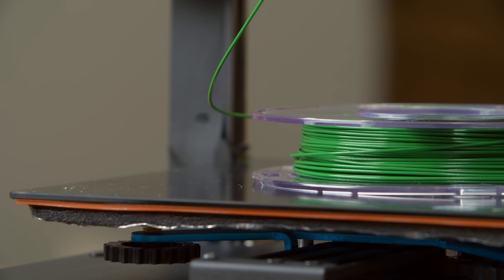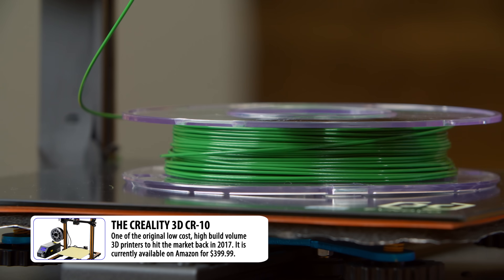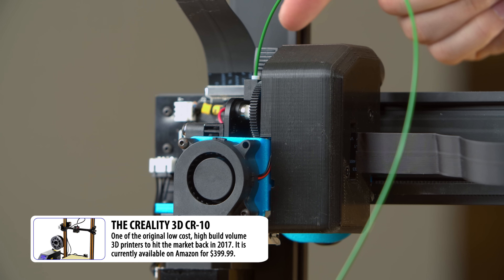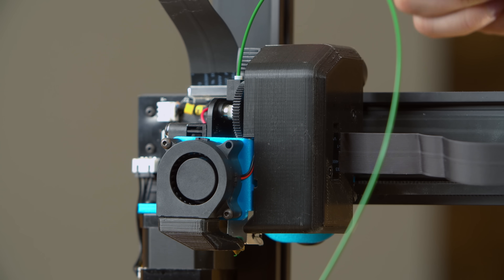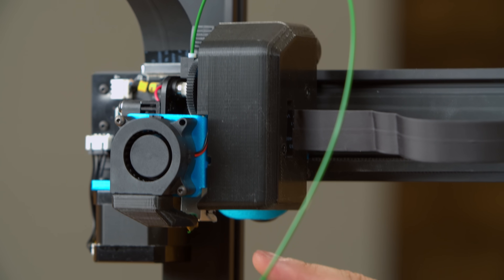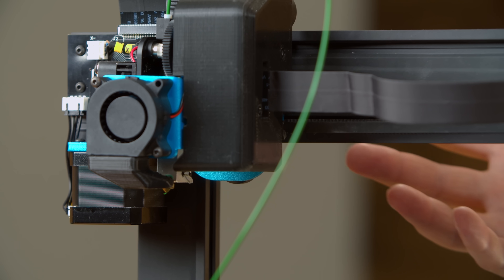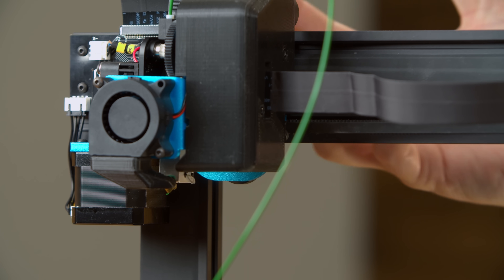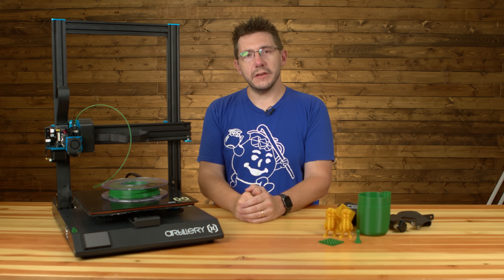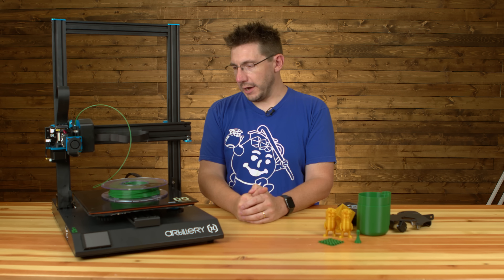If that sounds familiar, that's because that's the build volume of the CR-10. It's a direct drive extruder, and the extruder is an E3D Titan-style extruder. Below that you've got an E3D Volcano-compatible hotend — I say those words because I don't think they're E3D original pieces, or if they are, I am mistaken. It takes 1.75 millimeter filament and it'll print all your favorite filaments, no doubt.